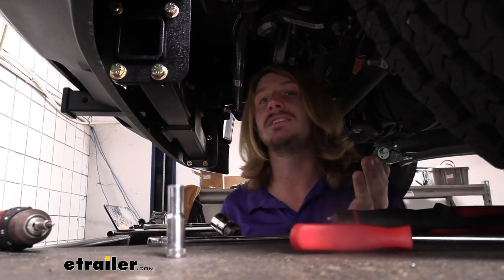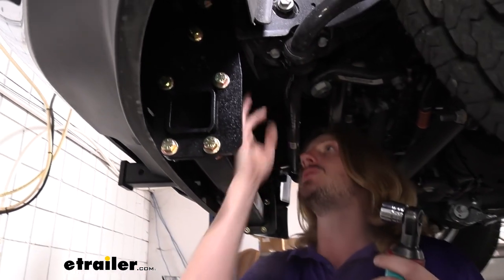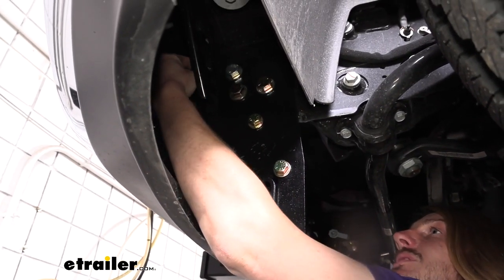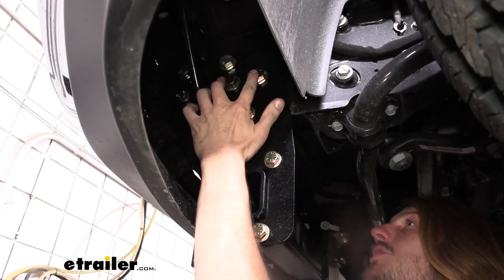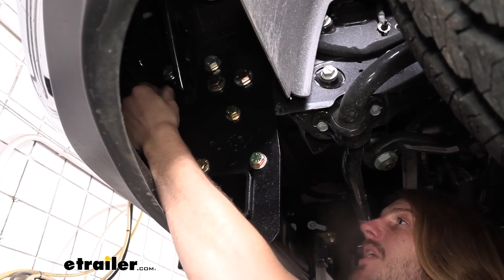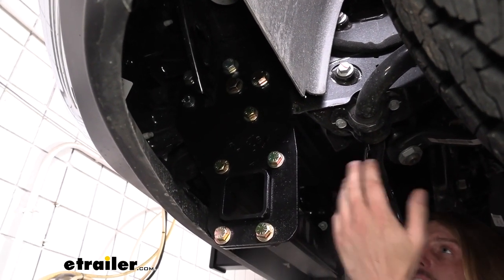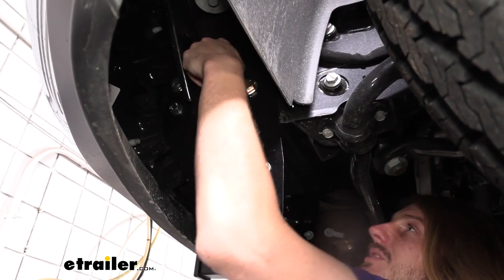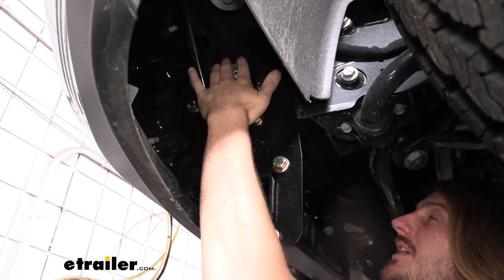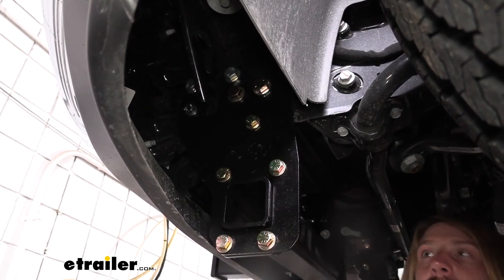Now that we've got all of our hardware loosely installed, we can go back and tighten and torque all of our hardware. There is a specific order we want to tighten in: we're going to start with the bolts that slid through where our tow hooks went — those will go first. Then we'll do the large bolts below that, then step down and do the M12, and after that all the ones going on the plate. When we do that sequence, I'm going to do the tow hook ones, then move to those, making sure I do both sides each time.